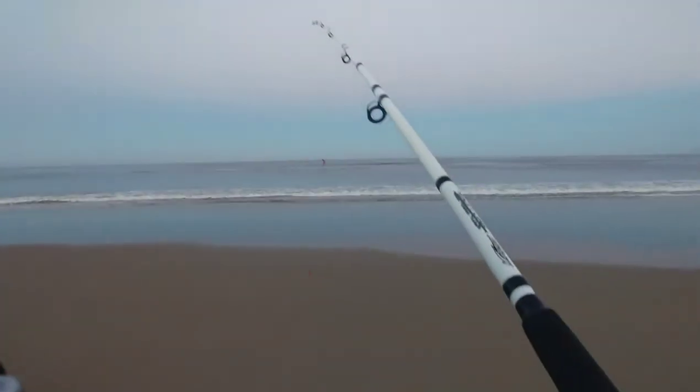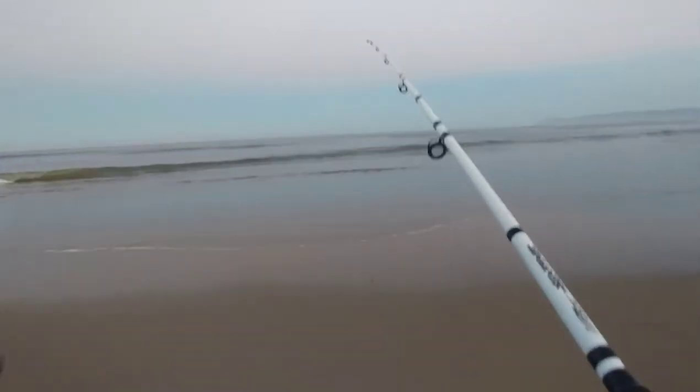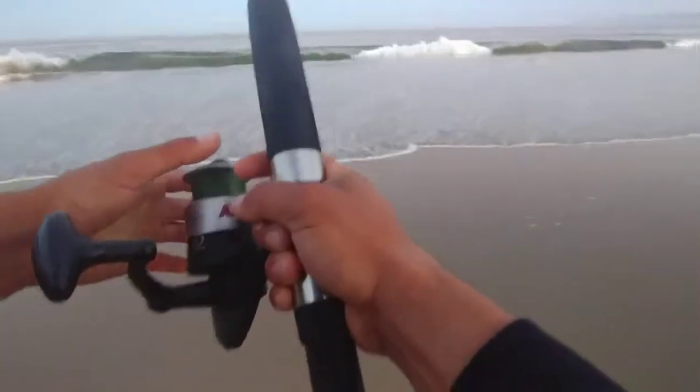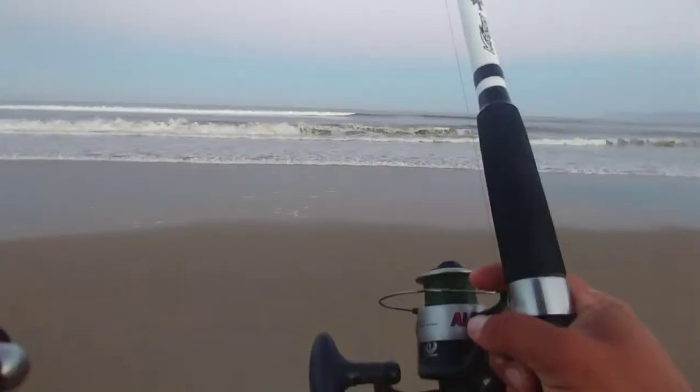What is going on guys? Today we are back out surf fishing and we are going to be using the Berkley Gulp sandworms — the bloody version. Usually I use the camo but today I'm using the bloody. I'm kind of hoping that the fish would see the bright red bloody color more clearly than the camo version. So let's see what we can get today. Hoping to land some perch but I'm happy with anything.